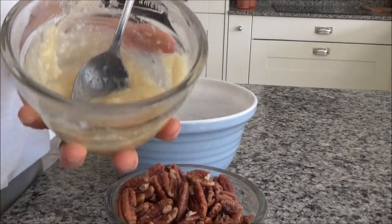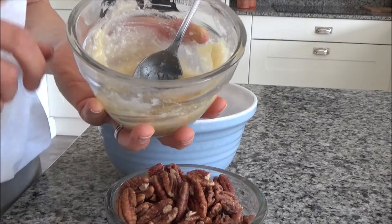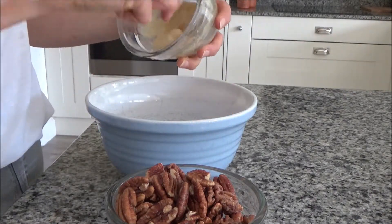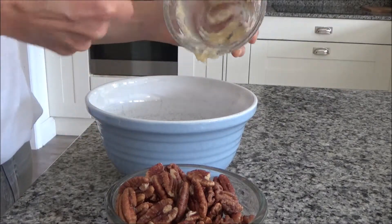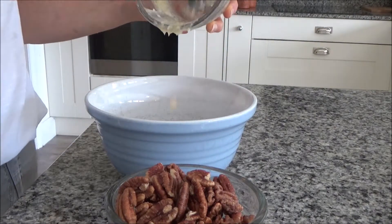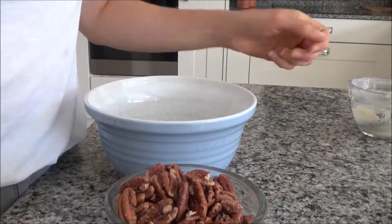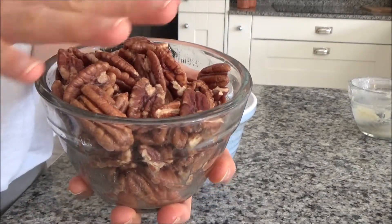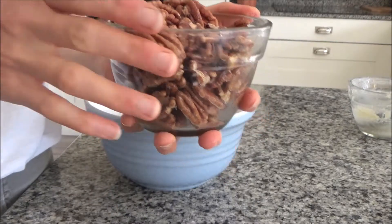In this bowl I have two tablespoons of coconut oil and about two tablespoons of maple syrup, and I'm just going to add these to a mixing bowl. Then I have my pecans — I've been soaking them overnight. I just covered the bowl with water right to the top, left it in the fridge overnight, and I've just drained it.